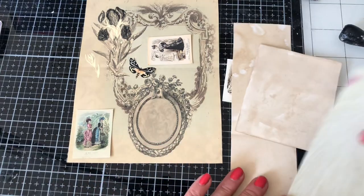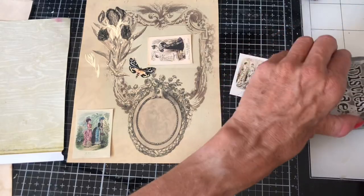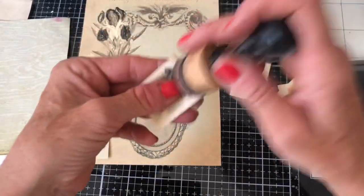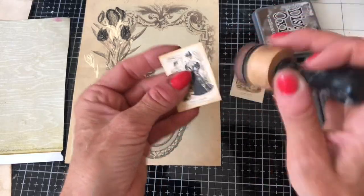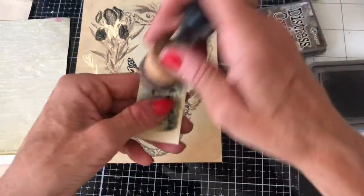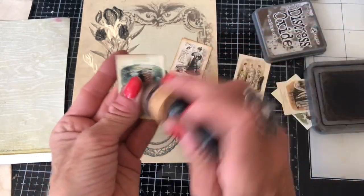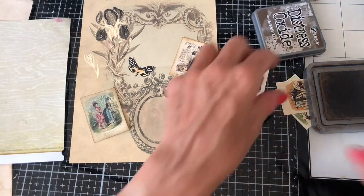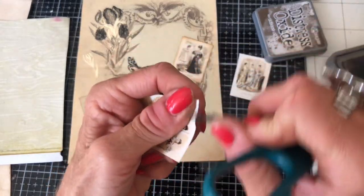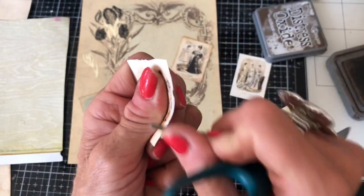Us crafters don't like to waste anything at all, do we! What I thought I'd do is just ink them up around the edges. Of course you can rough the edges up too — I'm going to ink the edges of these and rough up a couple as well. It's always nice to have a bit of different stuff going on.